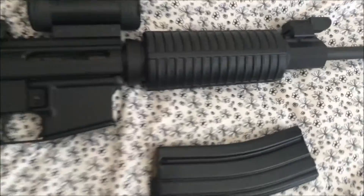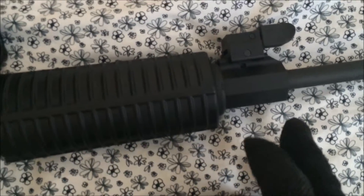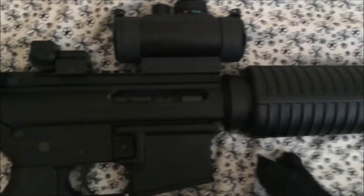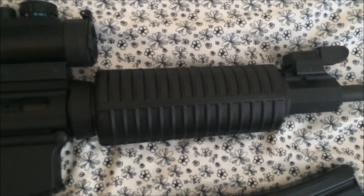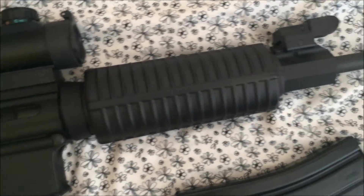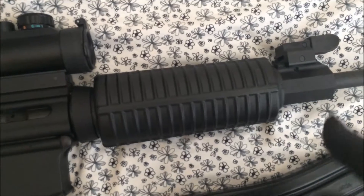One last side note on the upper receiver: the Picatinny rail attachment on the gas block has a slight offset, or a quarter-inch depression, in relation to the flat-top upper. I'm not sure if this is prevalent to most rifles out there, but I know this is a thing for the DPMS Sportable and Oracle series of rifles. The way to solve this is to get a pair of iron sights or a front sight post made specifically for a gas block attachment.